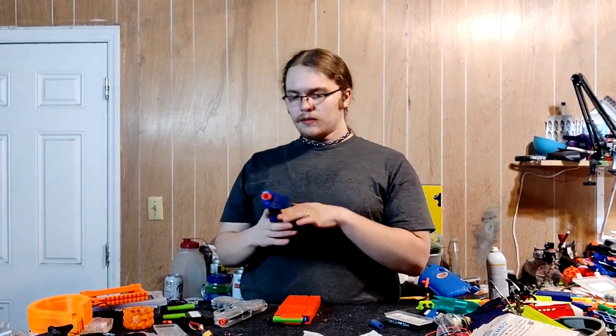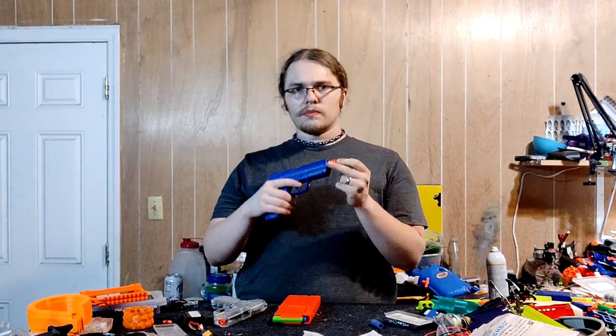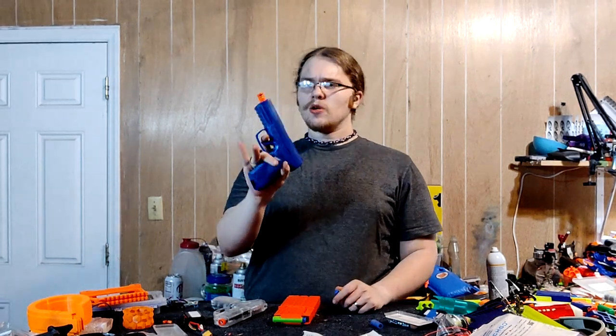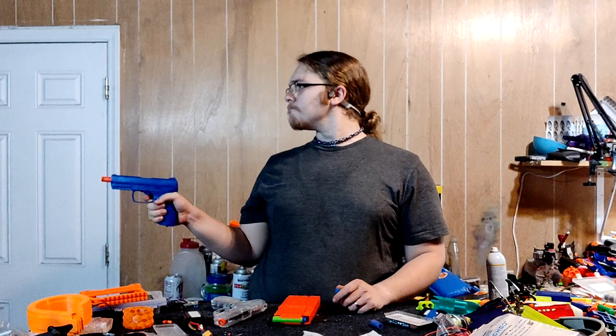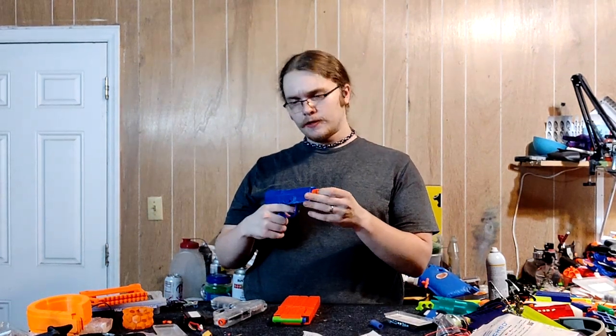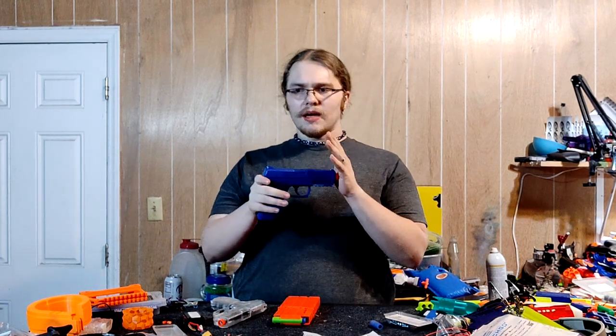For a sort of plinking pistol, it's okay. Even with the most common dart — the Adventure Force Waffle — you will still get a little bit of fishtailing. That one didn't fire hard at all. There you go, that one actually fired. I find it's a bit inconsistent whenever you're firing more rapidly.